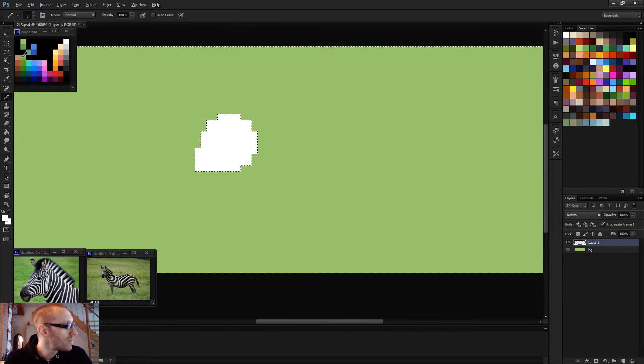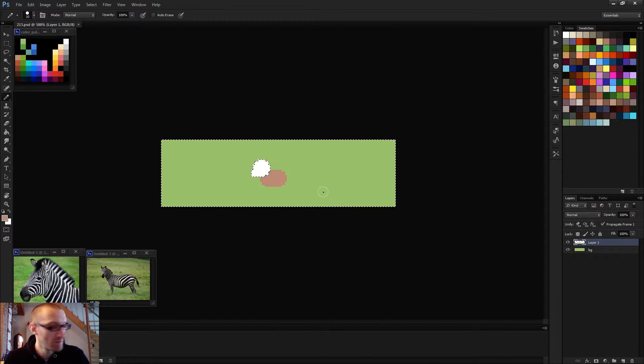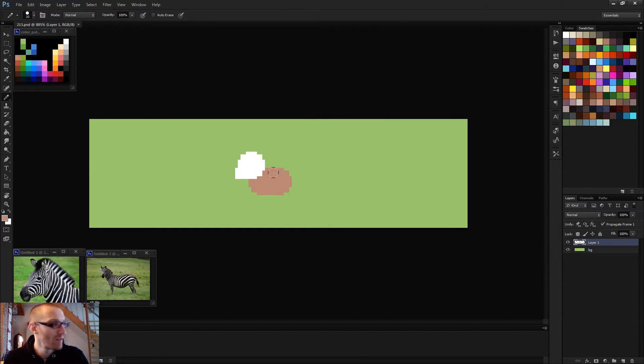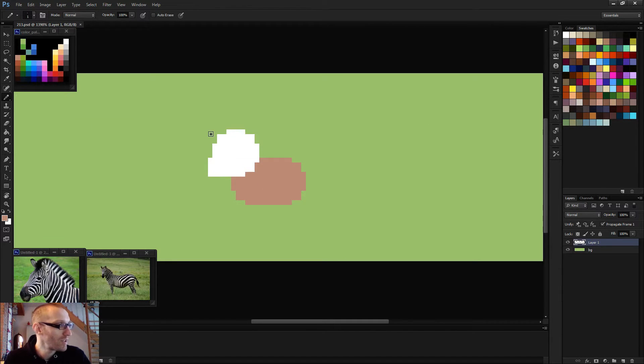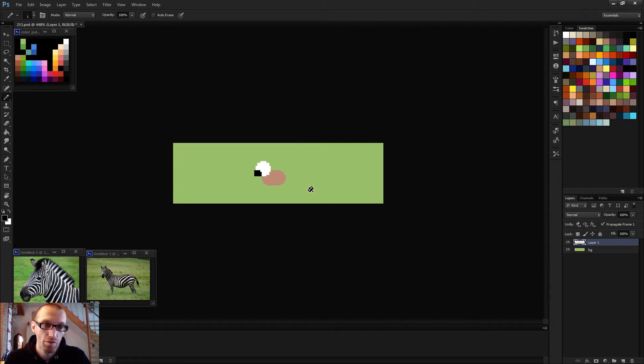I'll try to get the silhouette first as soon as possible because it's not easy. I need to be sure that everything is in place as soon as possible, so I don't spend too much time on things that won't work. Something like this.